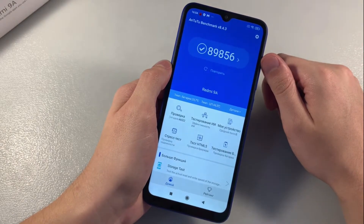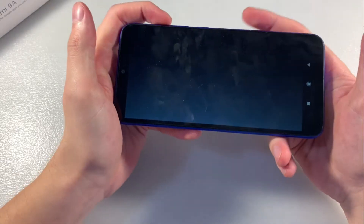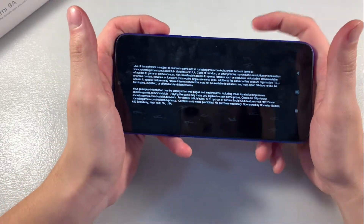After checking the AnTuTu benchmark score, let's close that and run GTA San Andreas to see how it performs on this device at the maximum graphics level.